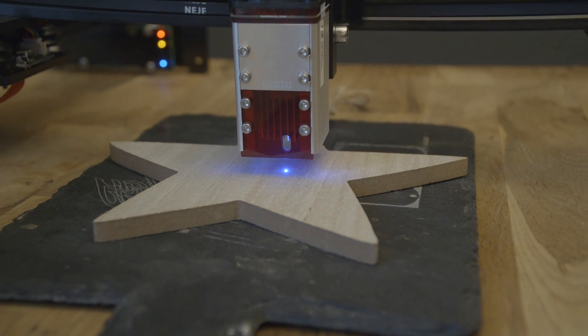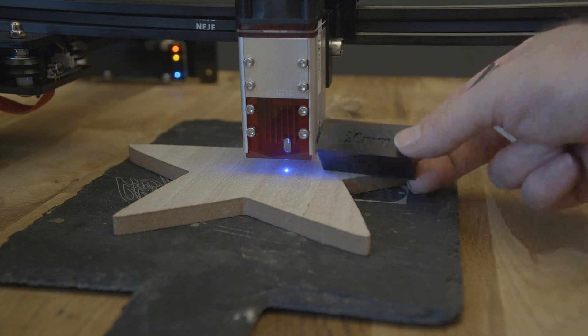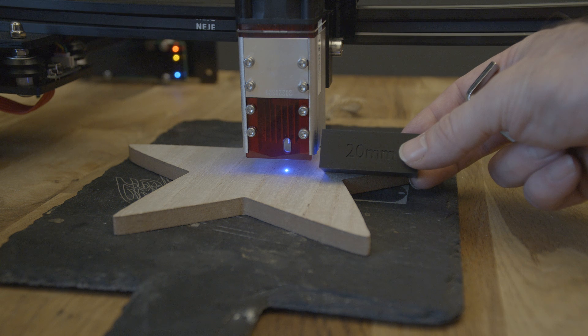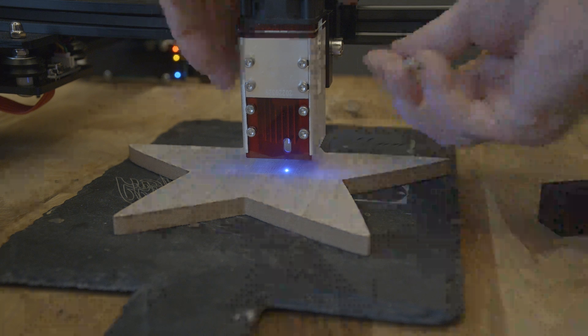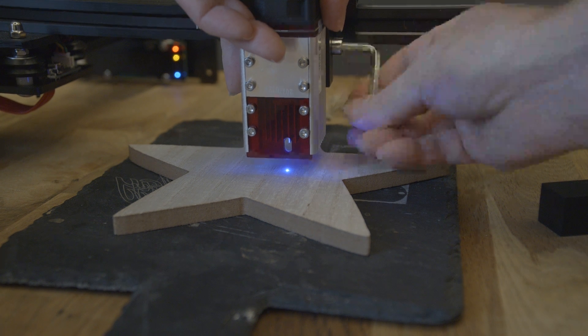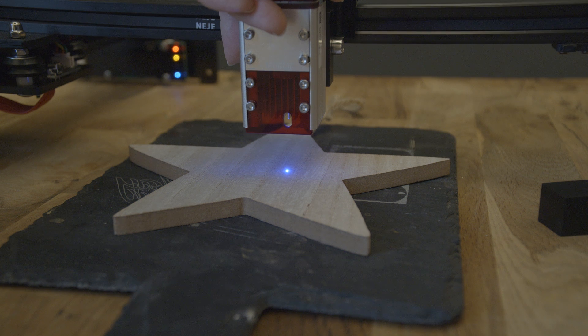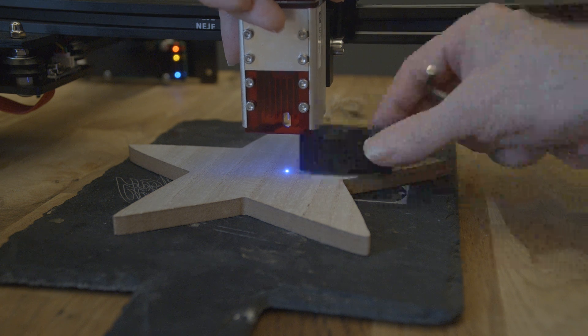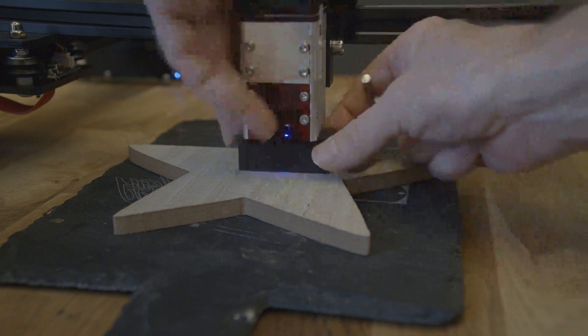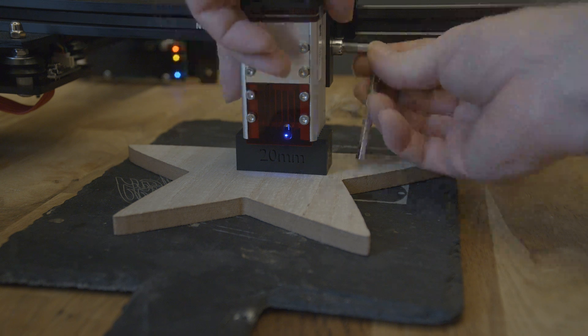An important point of engraving is to properly focus the laser. My focus is around 19.85 mm. I created a 20 x 20 x 50 mm block with my 3D printer and am using this block to focus the laser. If you have to focus the laser optically, make sure the laser point is the smallest possible point on your material. Then the laser is focused.